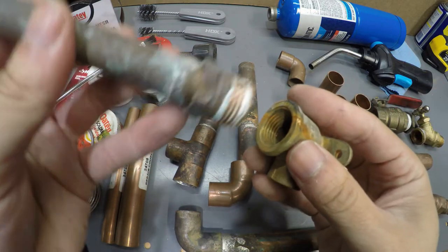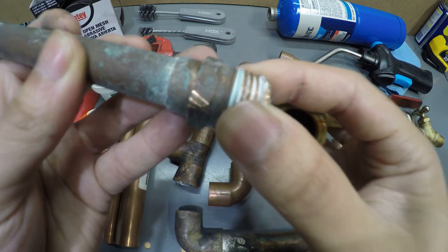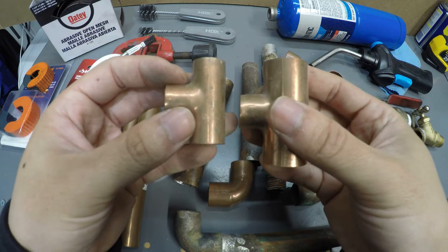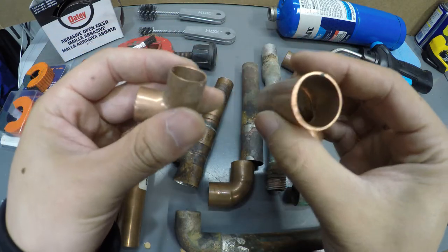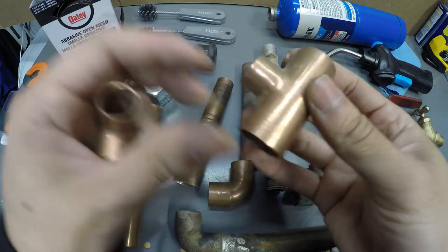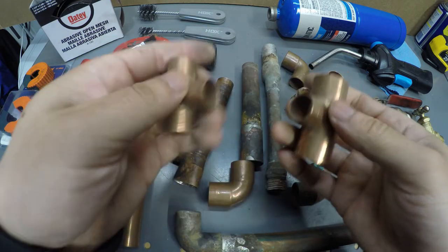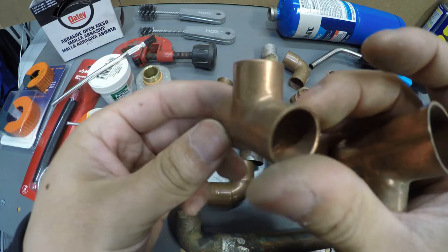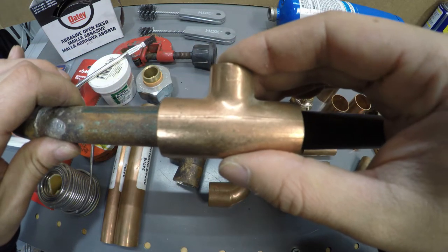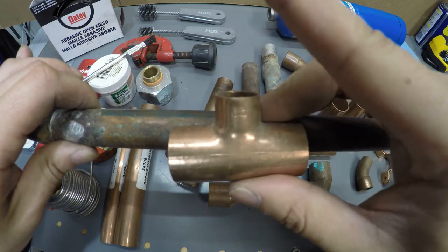Threaded adapters are also commonly called pressure adapters. When it's a threaded adapter, the side with the external threads is going to be the male and the internal threads is going to be the female. Now these right here are called T-couplers. They have three sides you can solder onto and come in different varieties — all three could be three quarters, or like this one, two parts three quarter and a half inch coming out. This fitting is perfect if you have an existing line and want to tee off and make a new line, like for a new kitchen.